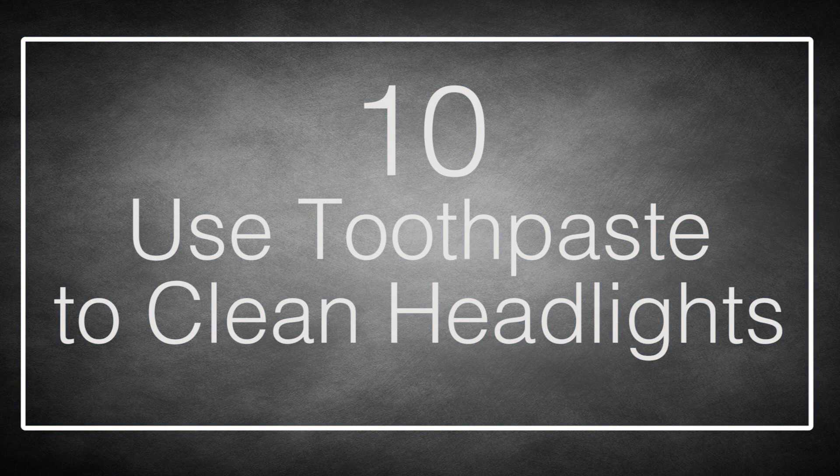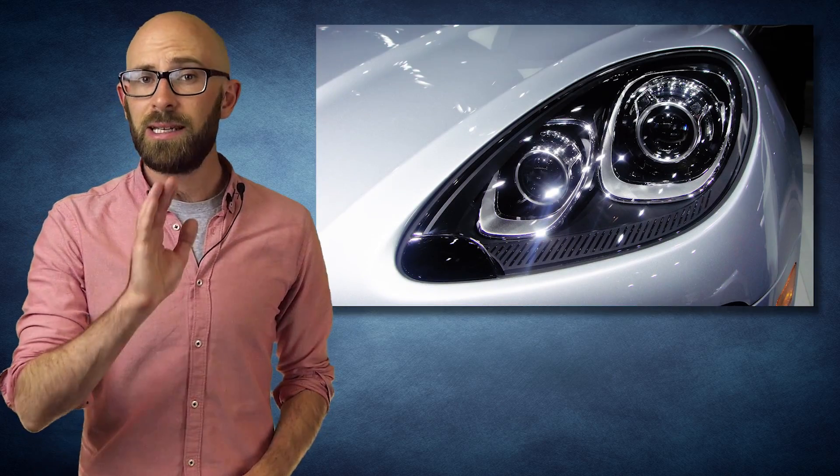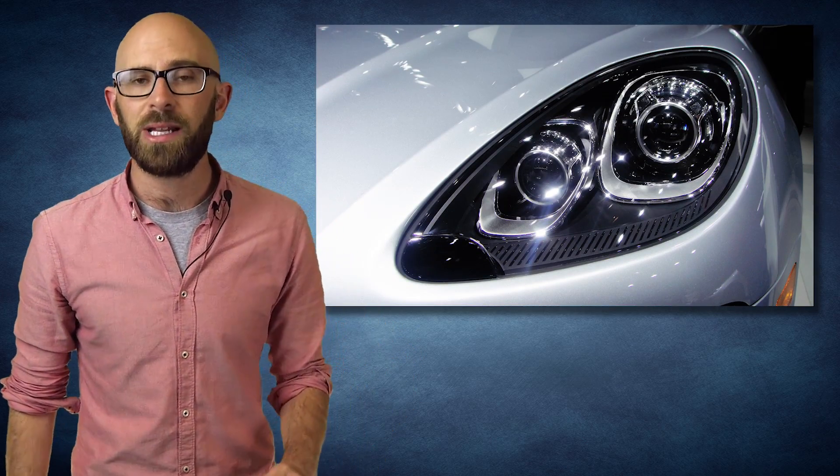Number 10: Use Toothpaste To Clean Your Headlights. Having clean headlights won't only make your car safer for you, but also for everyone else on the road as well. Clean headlights mean that you can see other vehicles, pedestrians, and other obstructions that might be on the road much better, and it also makes you much more visible to other people who might be using the road.